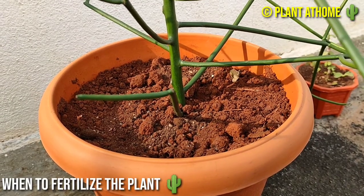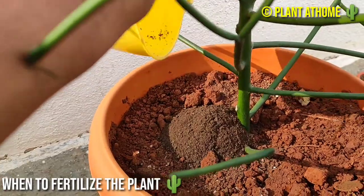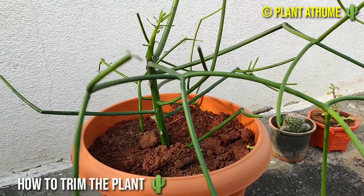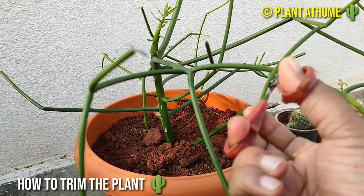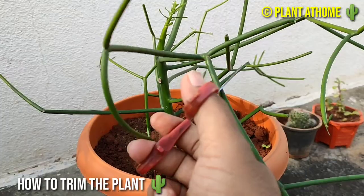Pencil cactus has moderate fertilization needs. Apply bio-organic compost once a year during the early morning so that the plant will be healthy. This plant grown at home does not need pruning very often. If you have some outdoor succulent plants which are growing too big, some of its branches can be trimmed.